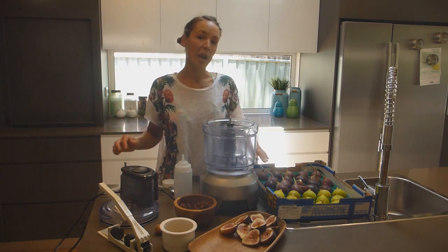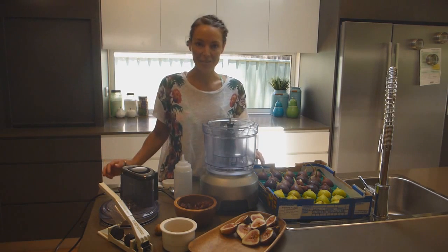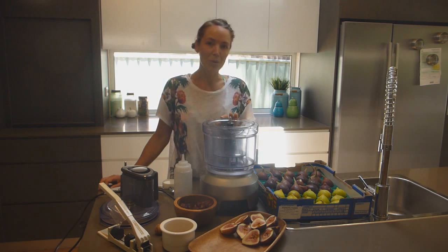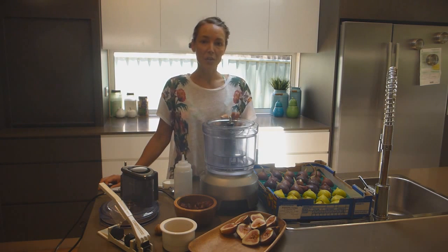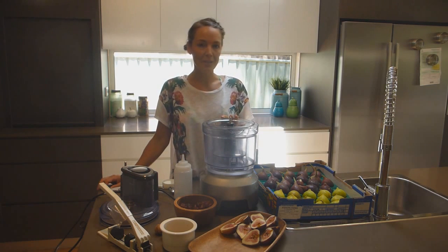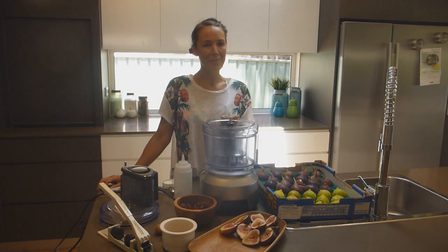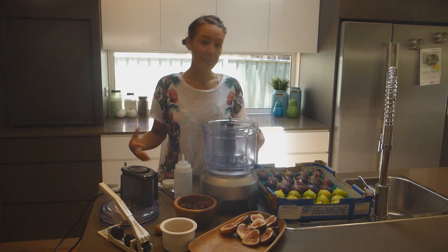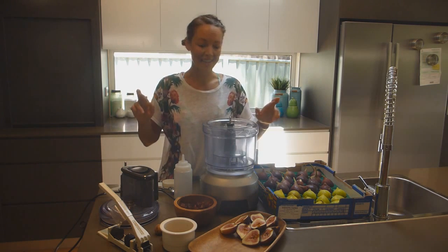So today's recipe is caramelised figs with walnuts and ice cream. I got inspired to make this just walking through the local mall — I saw an ad for a new flavour yoghurt, caramelised fig yoghurt. I thought, how can I put a raw spin on this? So this is what I've come up with. This is my first time making this, so fingers crossed it turns out.